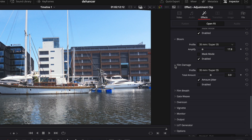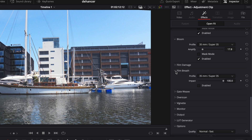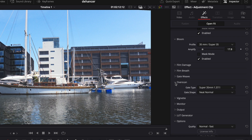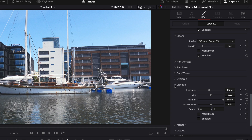Film damage is fun and works great, but it's not for me. Same with film breathe, which relates to the inconsistencies between different frames in a developed film. Gateweave is the mechanical swinging of the film strip in a camera or projector — not for me. Overscan does its thing — not for me either. And I also don't need any vignetting.